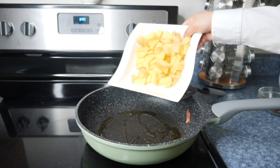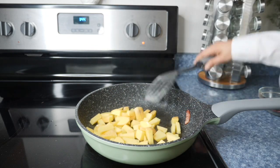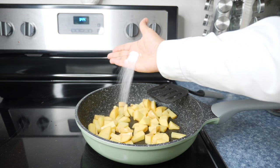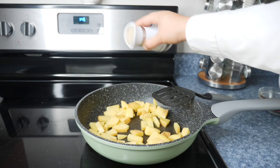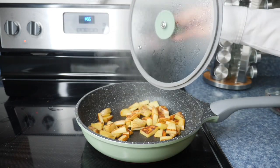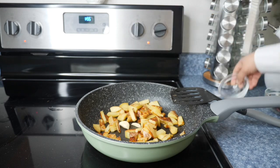Next we're going to add some oil to the pan and add the potatoes. Make sure that you add some salt to your potatoes as well. Mix everything really good, add some black pepper, and put the lid on it and let it cook until the potatoes are soft. Mine are soft now.